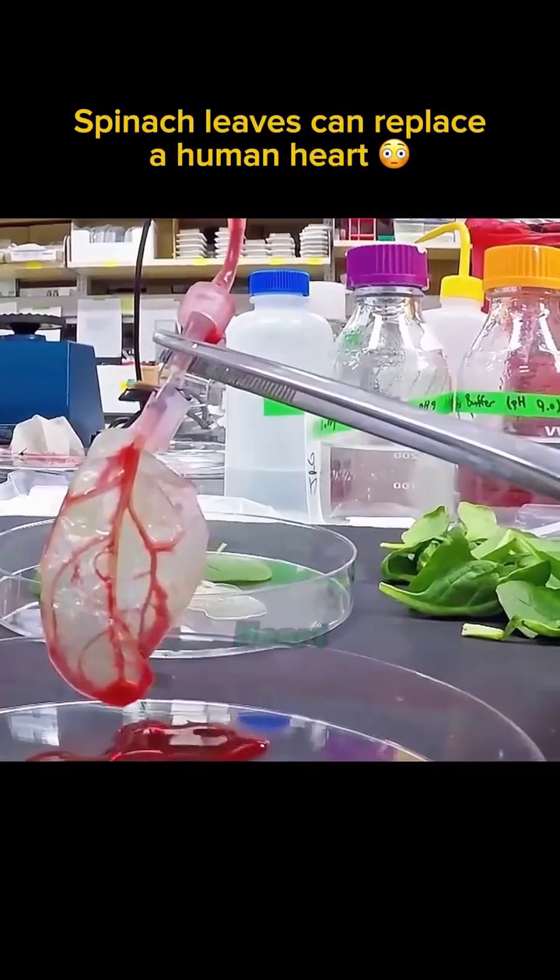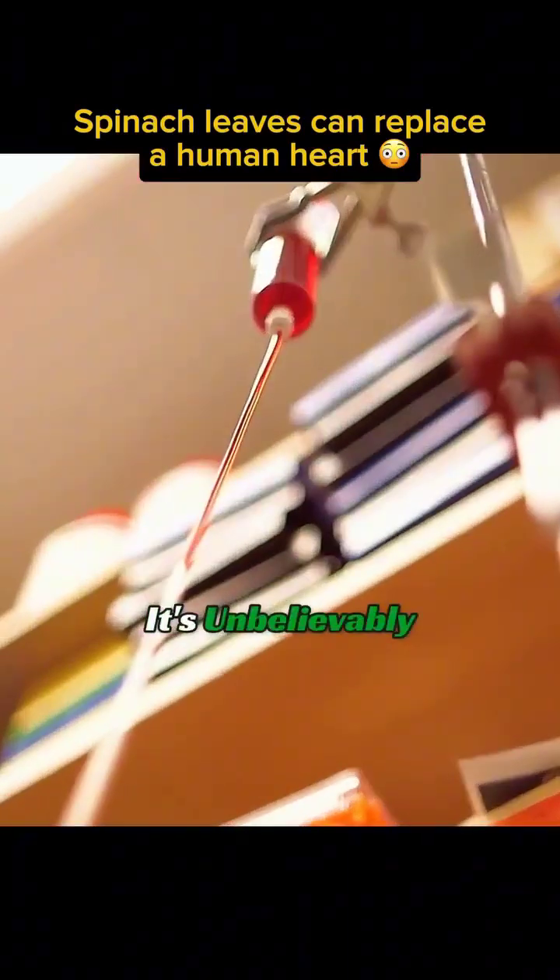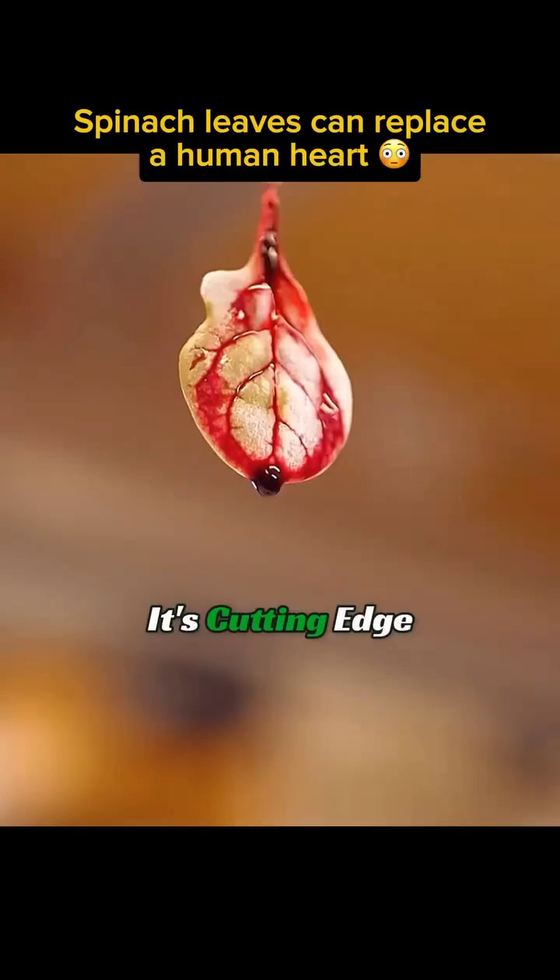Take a look. Spinach can replace a human heart. And the cost? It's unbelievably low. This isn't some gossip — it's cutting-edge science.